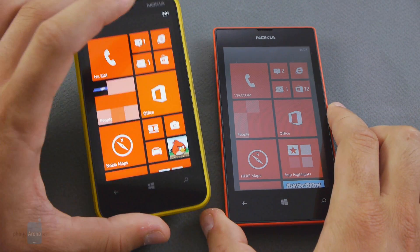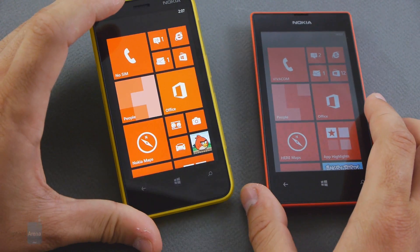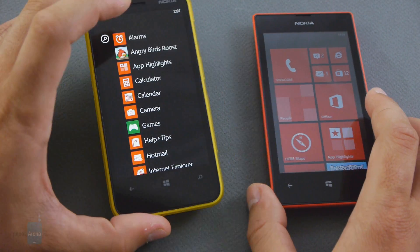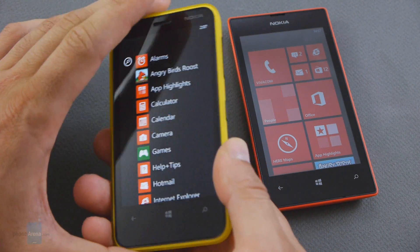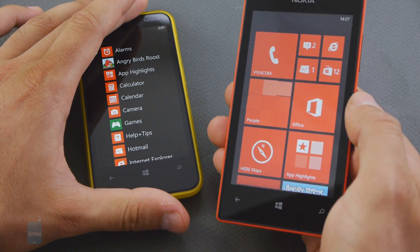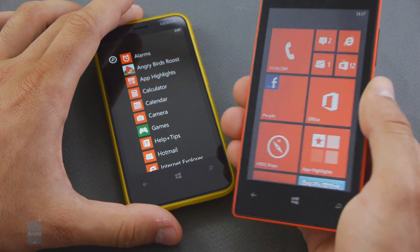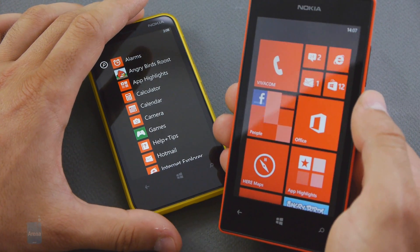So finally, which one should you get — the Lumia 620 or the Lumia 520? The Lumia 620 has the much better display: vivid, vibrant, and Windows Phone works without a hitch on it, so we definitely recommend it over the 520. But it's also nearly 50% more expensive. The Lumia 520, despite its dim display, fared pretty well in terms of camera performance, user interface, and basically all other departments except the screen. So it's definitely a great option for buyers on a budget looking for an even cheaper Windows Phone device.